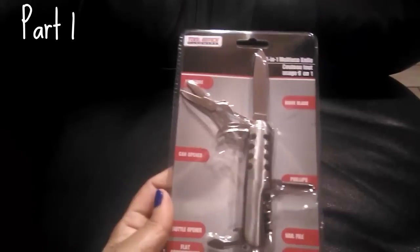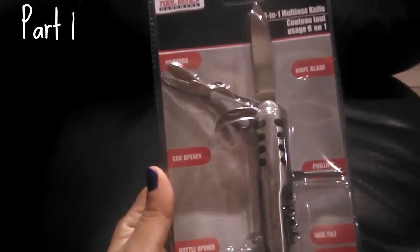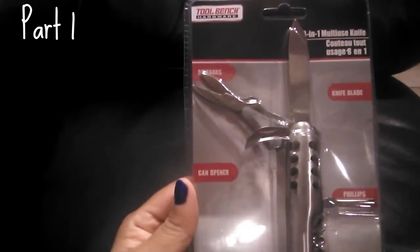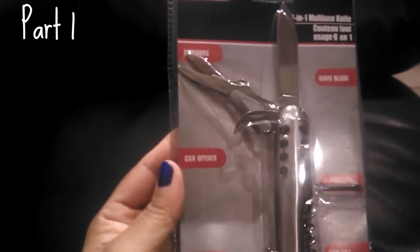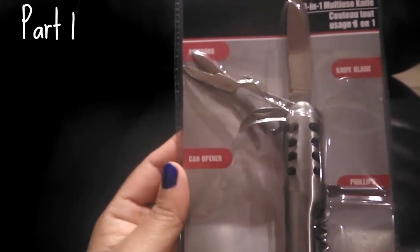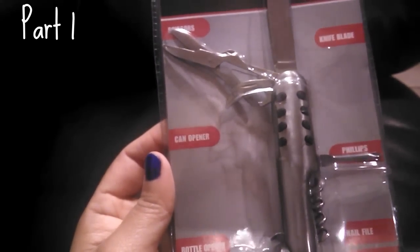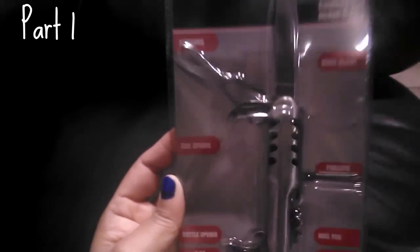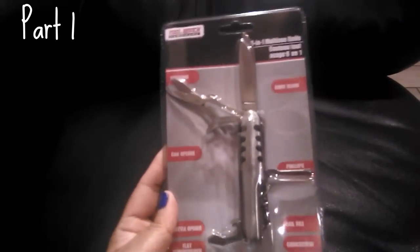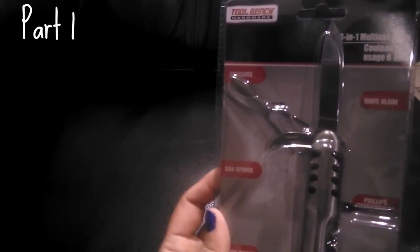The next item I thought was so cool — it's great for camping, for my husband, or just really handy in the car. You get a little multi-use knife and scissors, which is great for snipping loose threads. It also has a can opener, bottle opener, flat screwdriver, nail file, corkscrew, and a Phillips head. This is awesome — if you camp a lot it saves you from carrying a lot of extra stuff. It's from the Tool Bench Hardware brand.